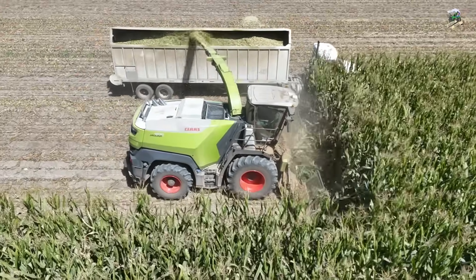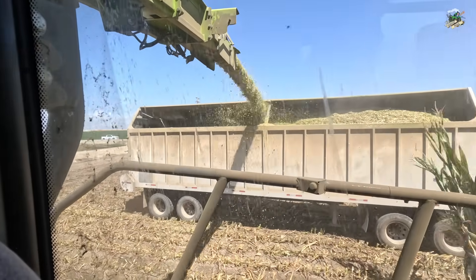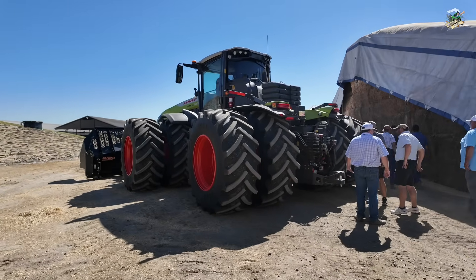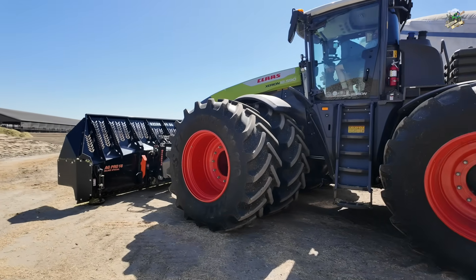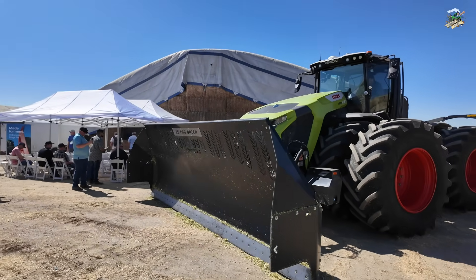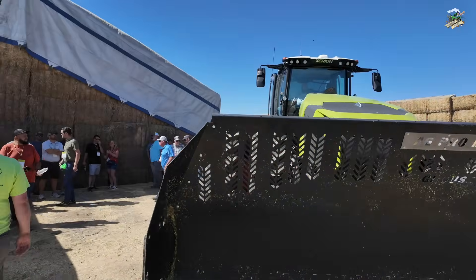They had workshops, so we got to see the chopper run out in the field, and in this video we actually headed over to a dairy farm where they were dumping silage and building a silage pile. We got to learn from some product experts about a couple different things. This video is mainly focused on the Xerion tractors and building a silage pile. They're also going to talk about chop quality, corn silage processing scores, and the Claas Connect app.